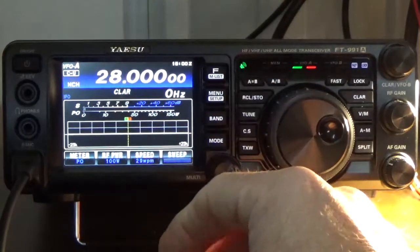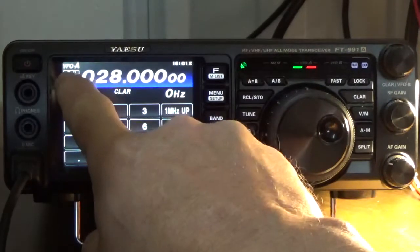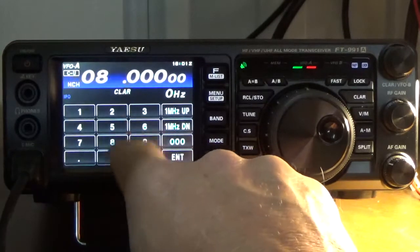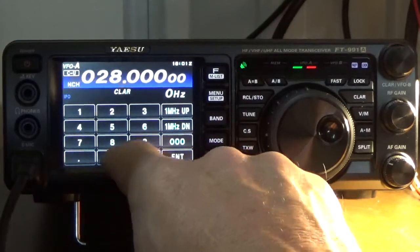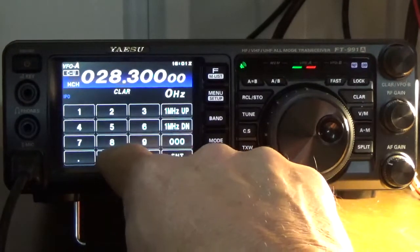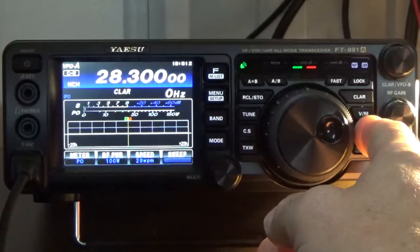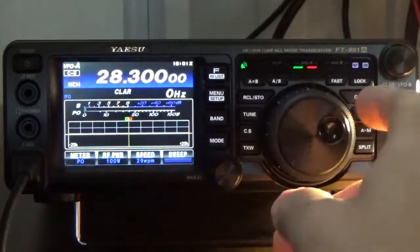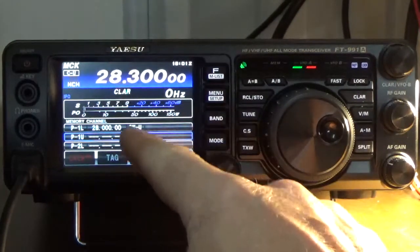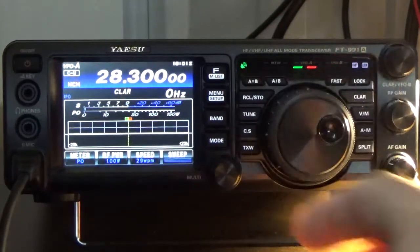Now we program the upper end. Still in CW upper sideband, I enter frequency 28.300 and press enter. I press the AM button again — still in CW upper sideband — and now we're going to select P1 upper. Press and hold. Okay, we just wrote that frequency. Now we're going to program the second bank, P2.